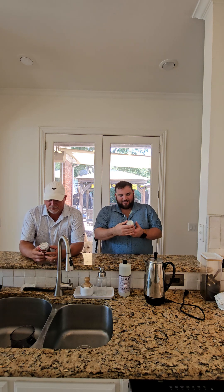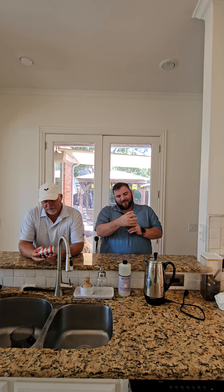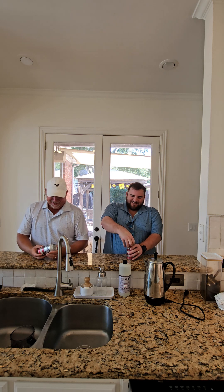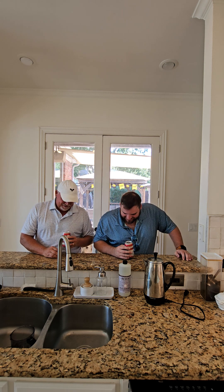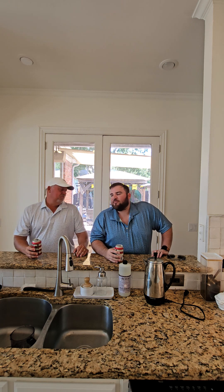All right, today we are reviewing Brewdog Elvis Juice — a grapefruit-infused IPA brewed in Ohio. We stand for better beer. 6.5% alcohol. It's dark — or is that just a shadow? She's dark. All right, I'm terrified. Getting a little first sip here. Okay, that is not as bad as I thought — not nearly as bad as I thought.